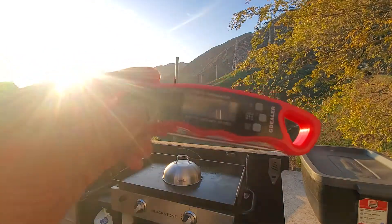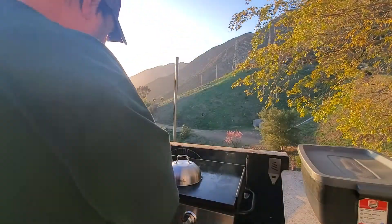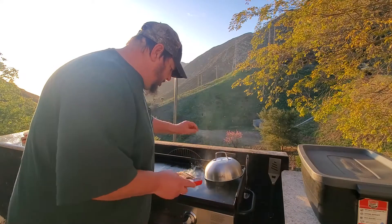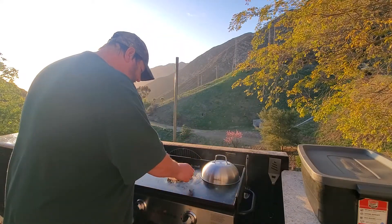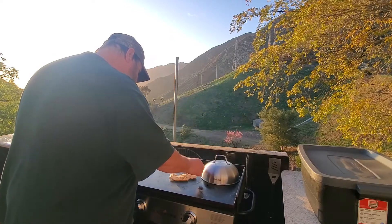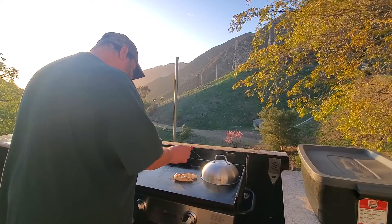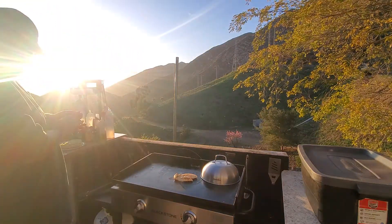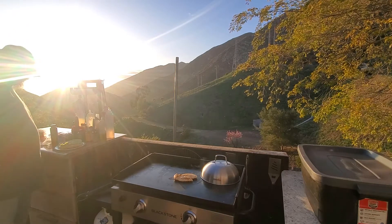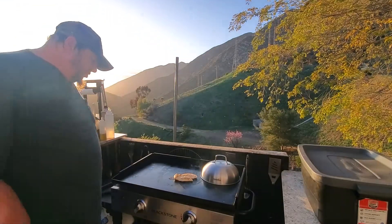We're gonna take the temperature — no food poisoning here! Let's turn it around. Oh, that's looking cooked. Oh, that is so tender — those are both healthy! This is probably the best accessory I bought was the thermometer — keeps you from food poisoning.